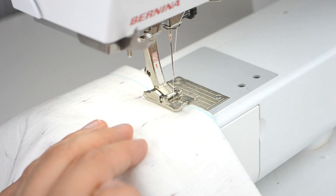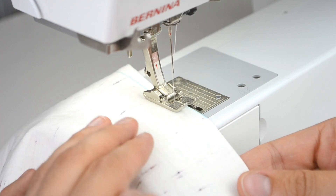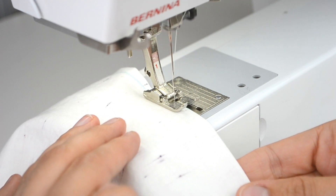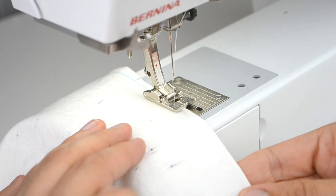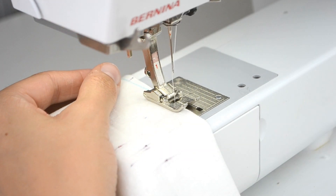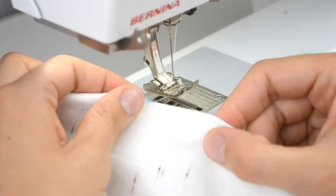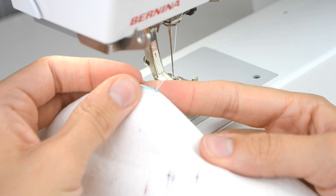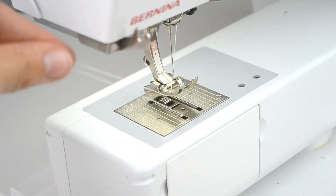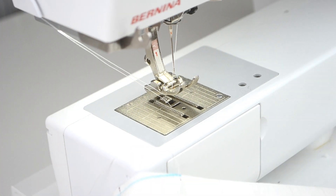Once you get to the point, it's very, very, very important that you do not backstitch. You sew until you sew right off the edge of the fabric, lift your foot, and pull out but leave a long thread tail so that you can tie it off later. There's my long thread tail.